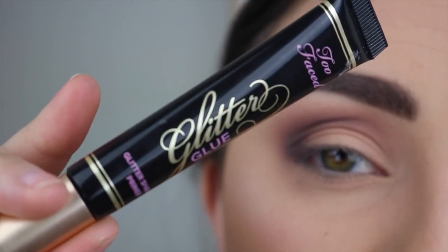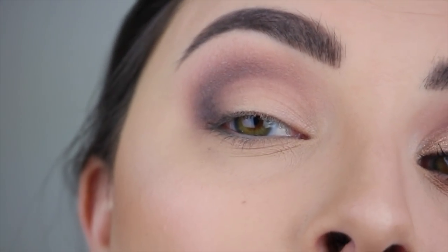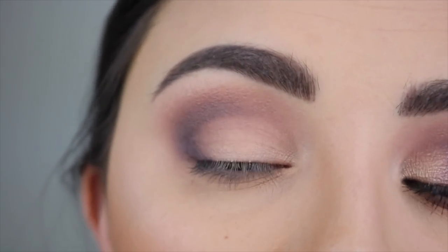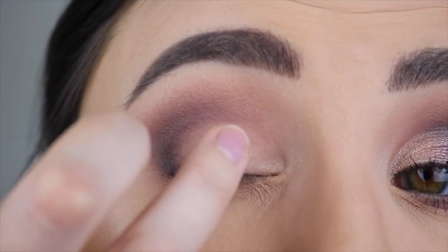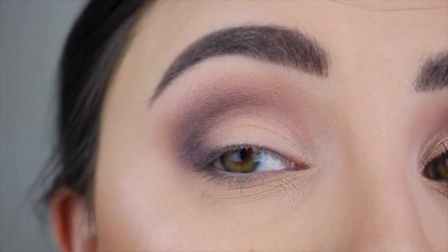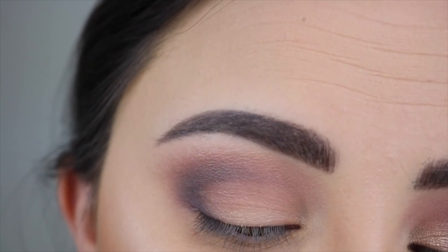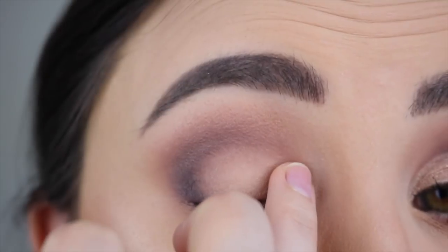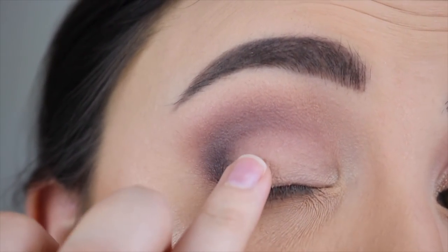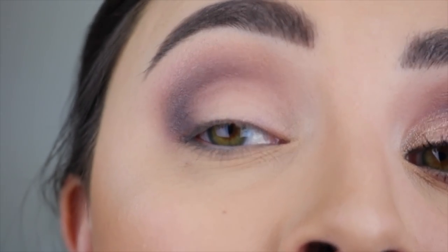Now that I have my shape down with the matte colors, I'm going to pop on an eyeshadow primer and start putting on some shimmer shades. The primer I love for shimmery shades is the Too Faced Glitter Glue — the black one. There are two different Too Faced eyeshadow primers but this one really helps smooth out my eyes even though I have some creasing because they're slightly hooded. I take a little on the back of my hand and just pat it onto my eye.